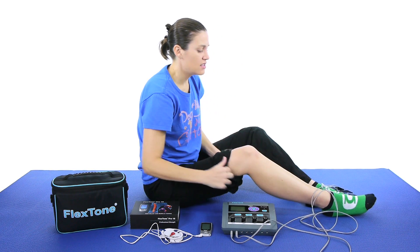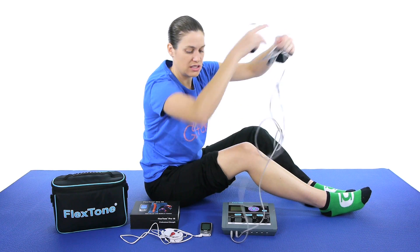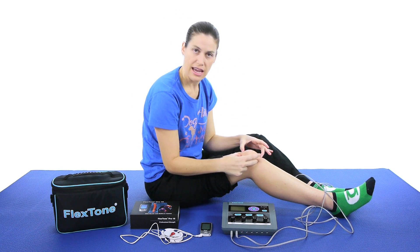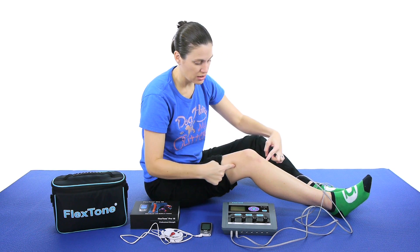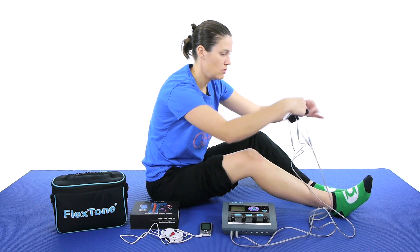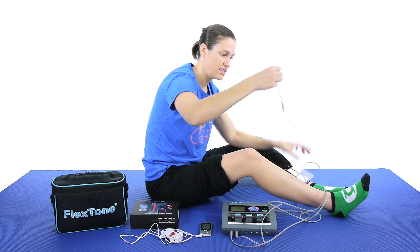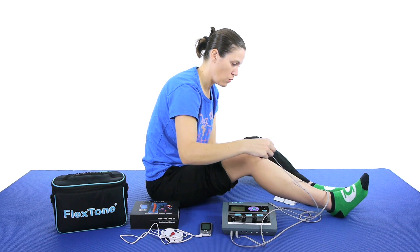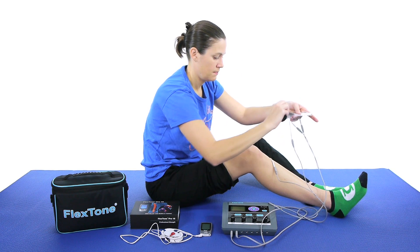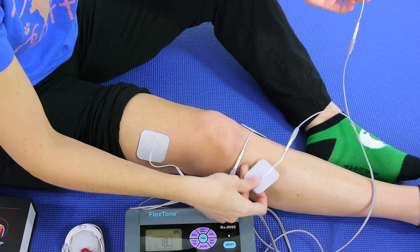With the TENS, the way you want to do it is a cross pattern. There are 2 channels — you want to cross them so the currents go to where you're kind of hurting. So let's say it's on the knee. If I'm hurting kind of on that kneecap area, I'm going to put 1 channel here and 1 channel here. So I'm going to go ahead and do that now. You can see they're connected there, and what's nice is you can actually pull them a little bit — they're connected but you can separate them without messing them up. So I'm going to put one over here, then the other one over here, just like that.